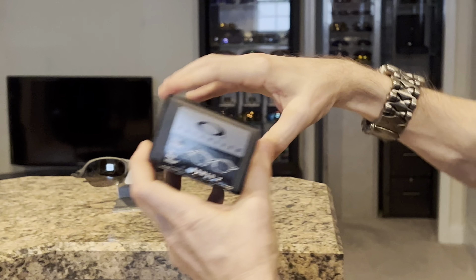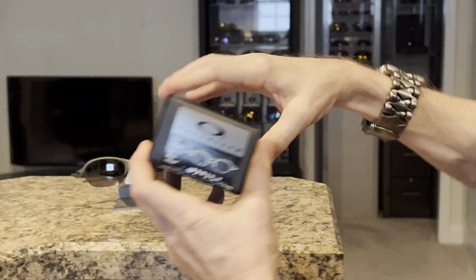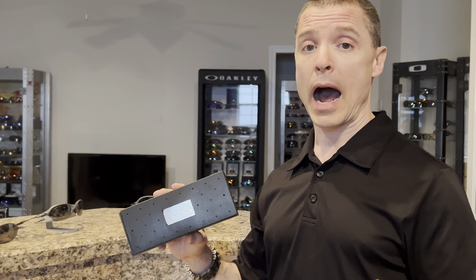The Romeo IIs were of course released after the original Romeo, but they were very different, which is why I wanted to contrast them. We have a couple of pairs here that we can look at. These are both the X-Metal with the Black Iridium Polarized, and over here we have the original Romeos.